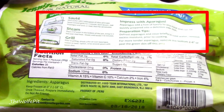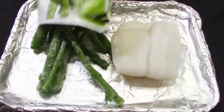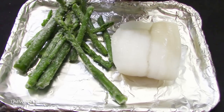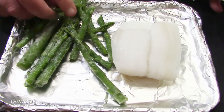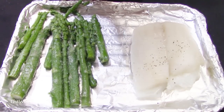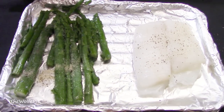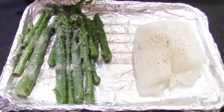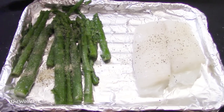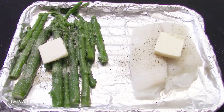Now you can sauté, steam, or grill the asparagus, but I'm going to bake it with the flounder. So let's get it out of the bag and onto the pan — it didn't look too bad for frozen asparagus. I seasoned the asparagus and the fish with a little salt, pepper, and garlic, and then I added a pat of butter to each. Then into a 450-degree oven until ready — whatever the heck that means.